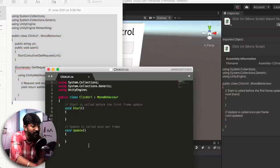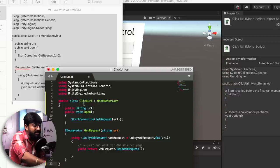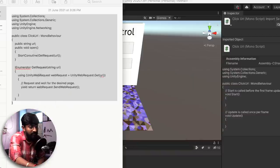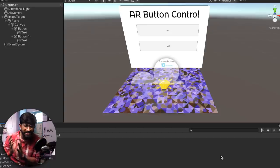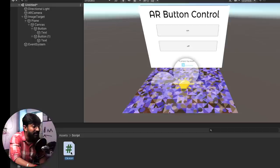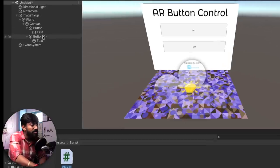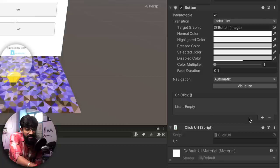Save and close the script file. This script will get a URL and make a GET request — that's its simple task. Now we have to provide this script to our buttons. Click and drag the script directly onto the On button, then do the same for the Off button. To provide a URL, click on the button, scroll down to the On Click function, and click the plus icon.